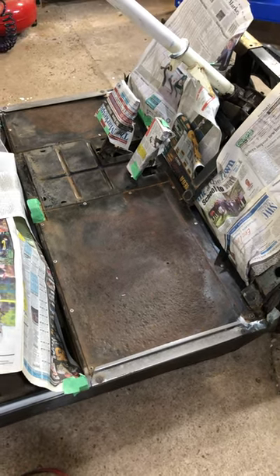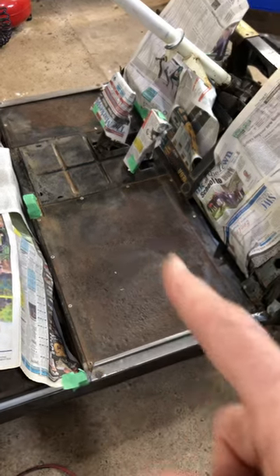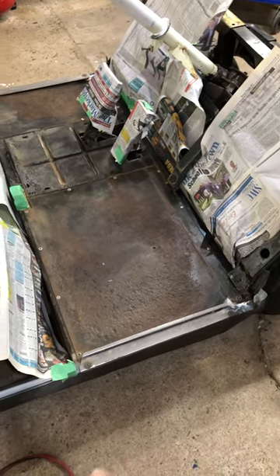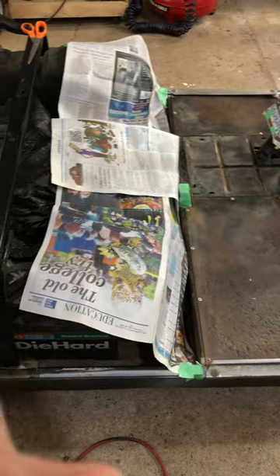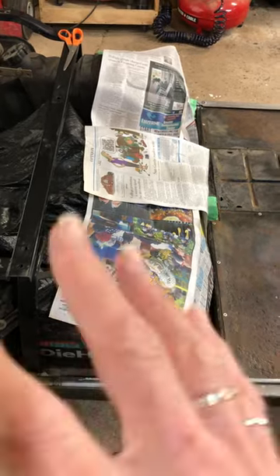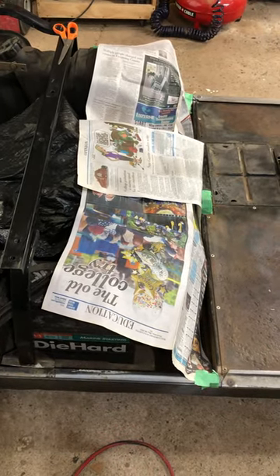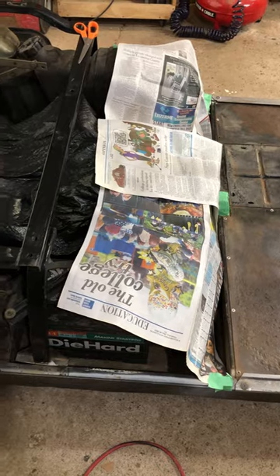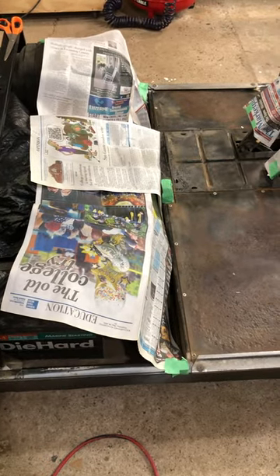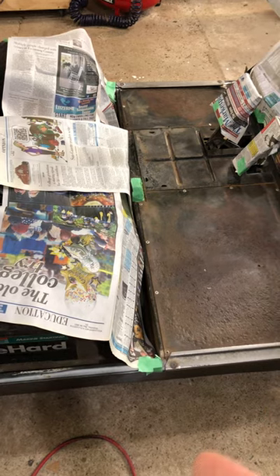The plan for today is to prime the floor because we will be covering it with diamond plate. We also will be working on the engine — we have a tune-up kit. We had that covered because we were using a pressure washer to clean the frame, so we will be removing that plastic and doing the tune-up.